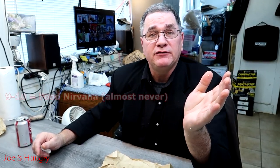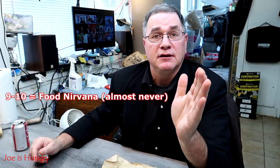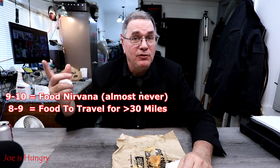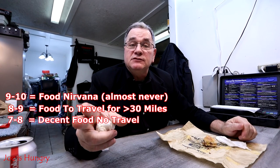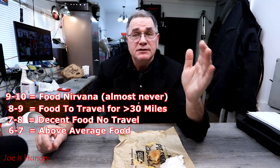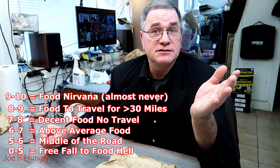My score is one to ten, nine being the best. Anything above nine is a once-in-a-lifetime experience — almost nobody ever makes it above nine. Eight to nine is traveling food, meaning would I take my wife 30 to 35 miles all the way down to Kennesaw for an evening dinner? Seven to eight is decent food, but I wouldn't drive 30 miles to get it, though I'd stop there before anywhere else. Six to seven is above average, five to six is middle of the road, and five and down is a slippery slope to food hell.